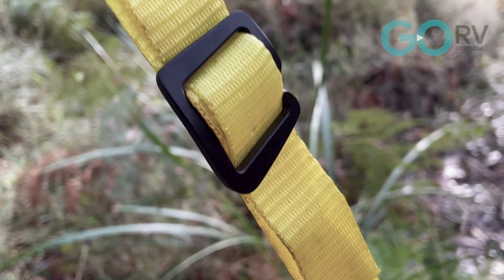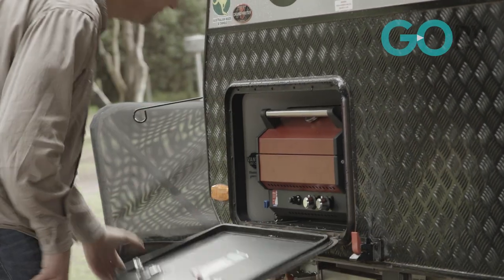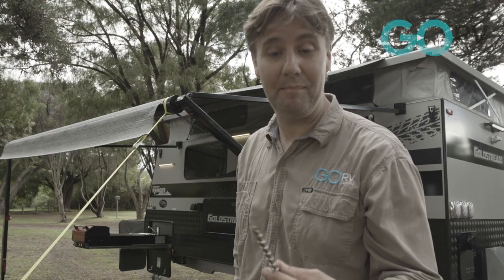They also provide some retaining clips, just so you can keep everything nice and neat. The beauty of setting up your awning this way is that you've got clear access through to the front of the van — perfect if you happen to have a barbecue in that front boot.